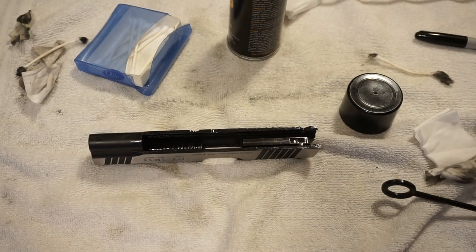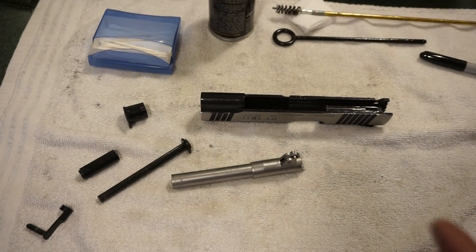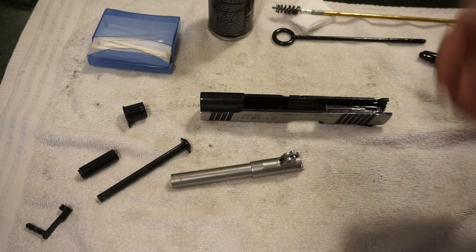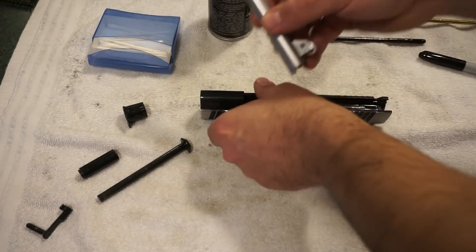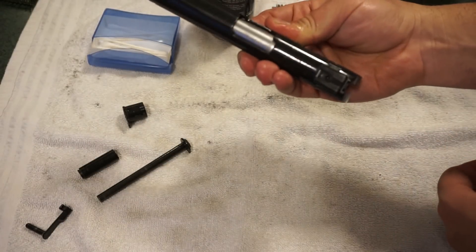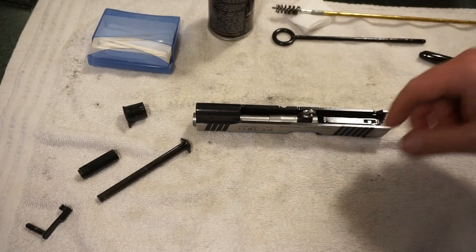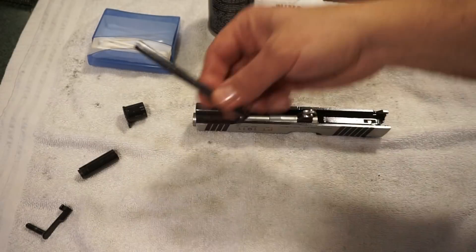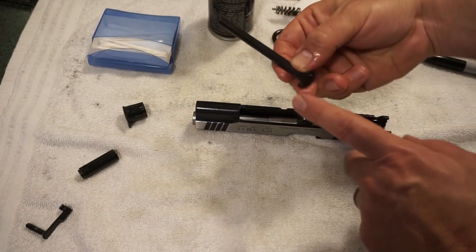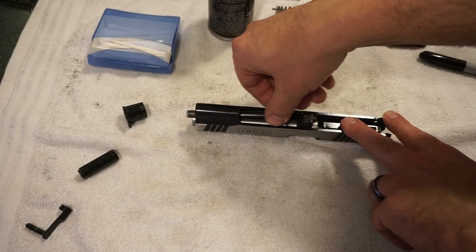If you're a noob to 45s, reassembly is basically opposite of disassembly. Take your barrel and slide it through the front of the slide — it'll sit back against the rear of the receiver. Then take your guide rod and go in from the front, set it down so it's nice and flat. The curved portion sits on the barrel.